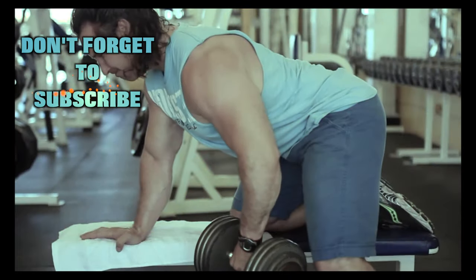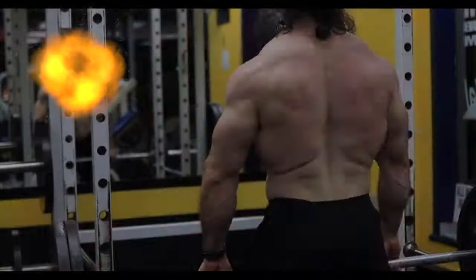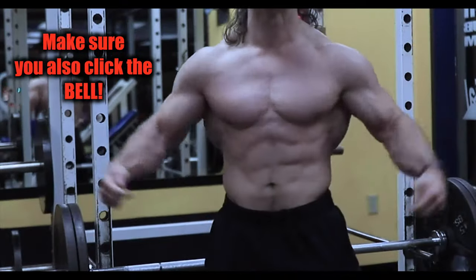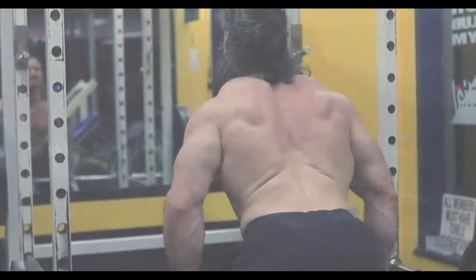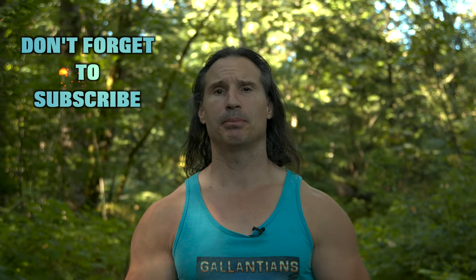Train the muscles, not the joints. Welcome back to Natural Glam Bodybuilding, and today I'm going to talk to you a little bit about preacher curls.